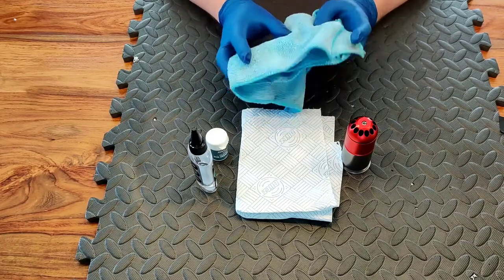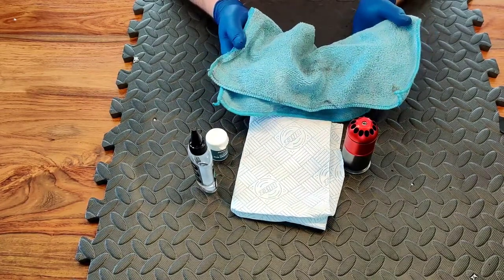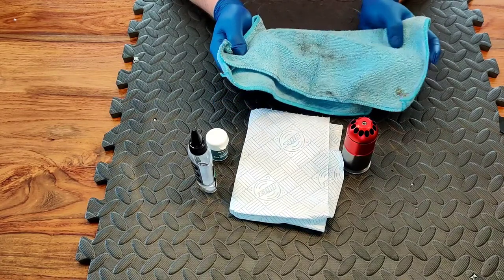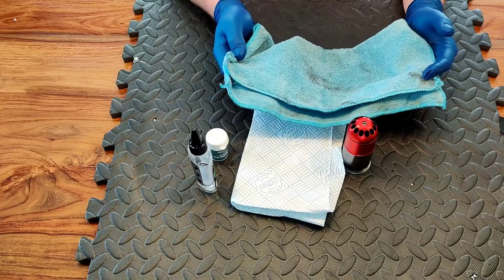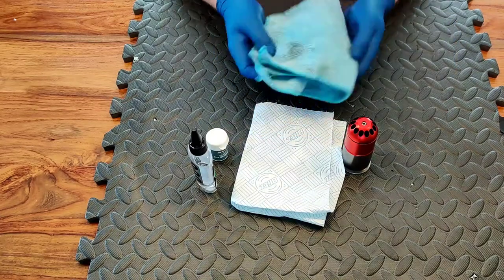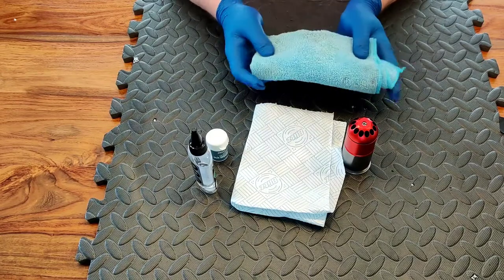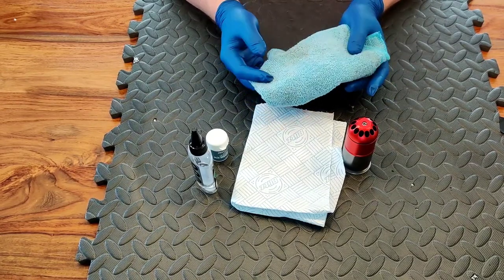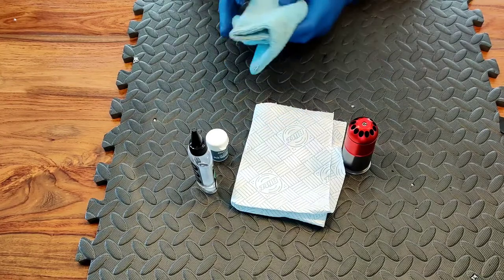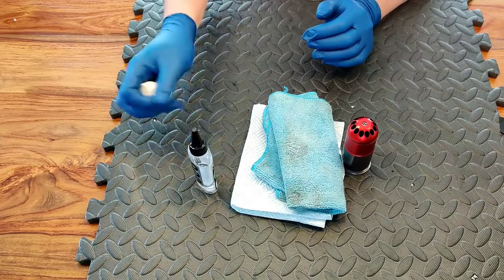You might also want a rag. Here is one I regularly use for more dirty jobs involving grease — just a microfiber cloth. You can get a pack of these very cheaply from any supermarket or homeware store. I like to keep a selection of these rags for all sorts of jobs; some are cleaner than others for cleaning up the outside of replicas. They come in really handy — well worth having in your kit.